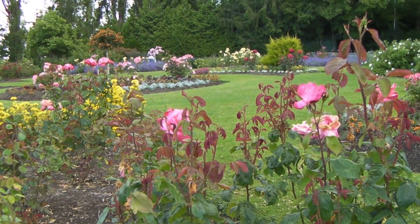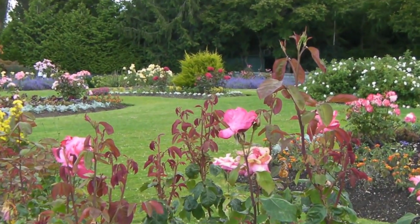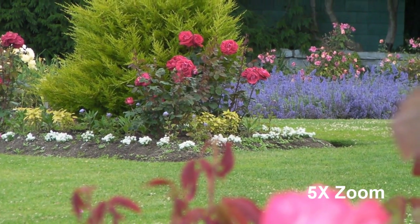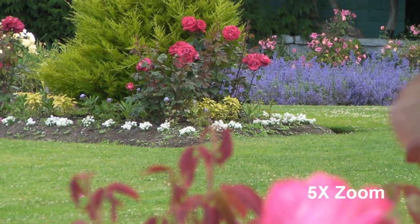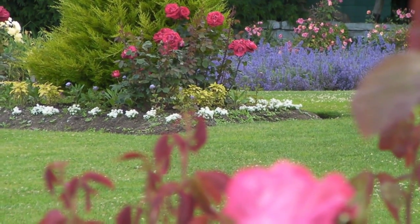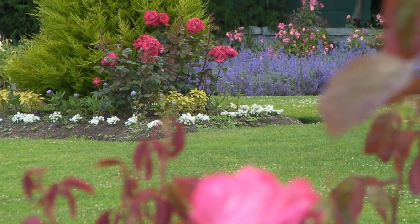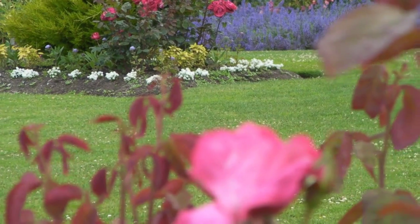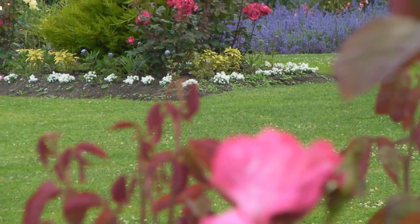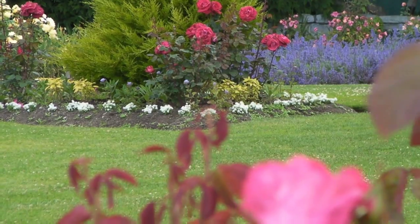I'm holding it steady now and I'm going to try some zooming in. Fully zoomed in, it looks much more steady than when I was hand holding it. The tripod — the monopod — is about two thirds extended. I'm going to try walking around holding the monopod to see if it's better than just walking around with the camera alone.